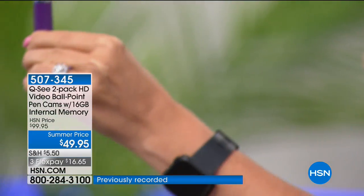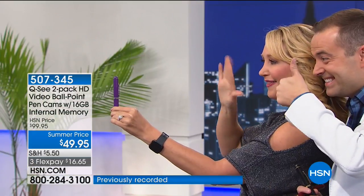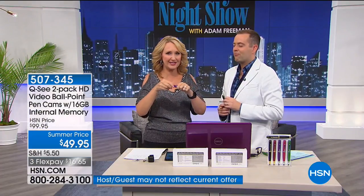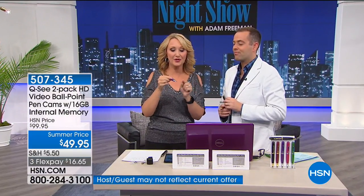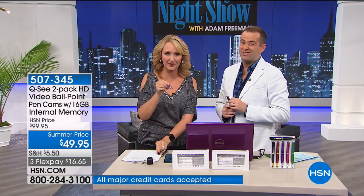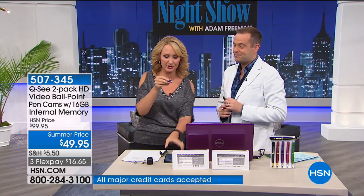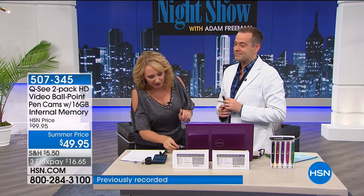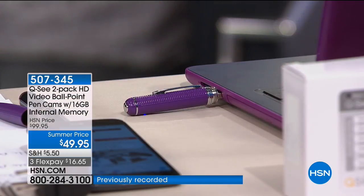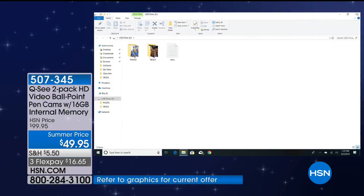You touch the button and you're recording — not just video, but video with sound. Touch it again and you're done. You can record as much as you want; there's about two hours of recording capacity built in on the internal USB storage. That's approximately two hours of video or 14,000 still photographs. You take this to any Mac or PC — no software needed whatsoever. You plug it in and it automatically populates a screen showing where your video went.